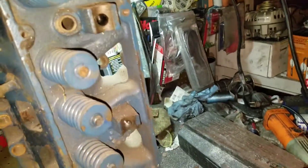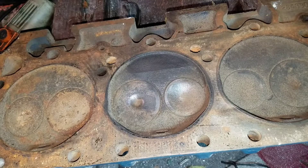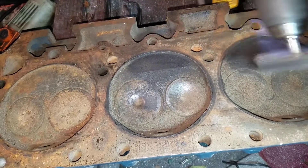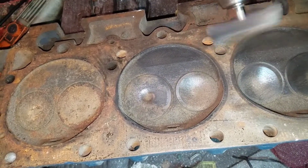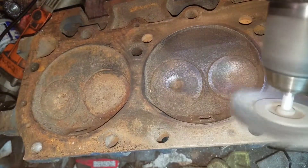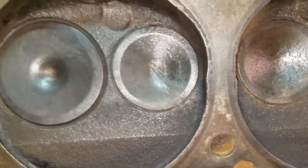Let's get started by cleaning this head up first with a wire wheel. Then we'll start taking the valves out and getting a closer look. So we'll go ahead and wire wheel this off. It got wire wheeled off decently - we've got something clean to look at now.